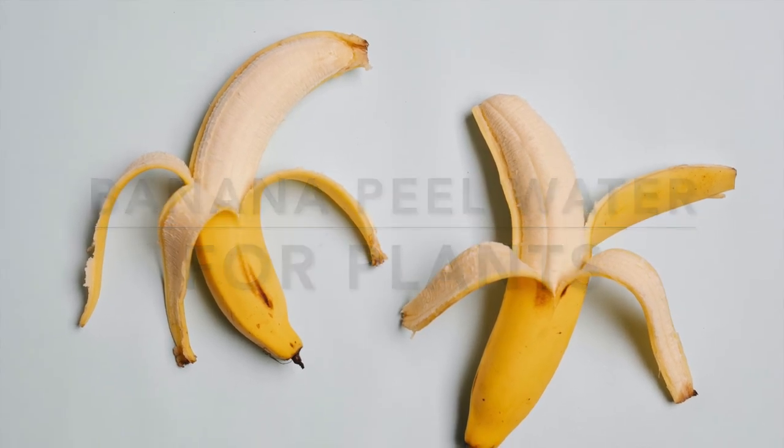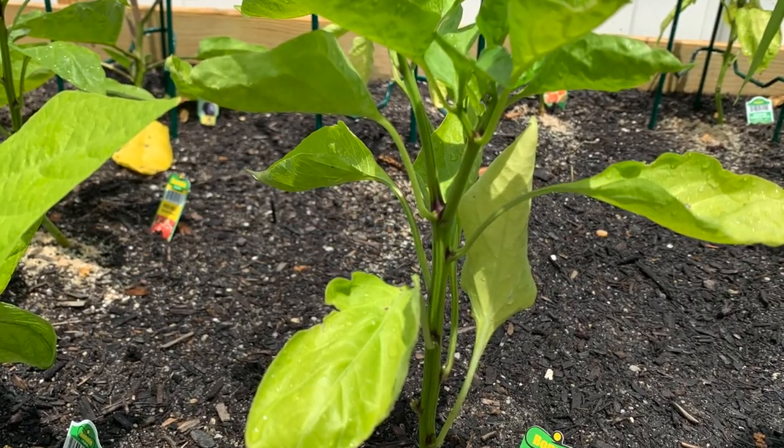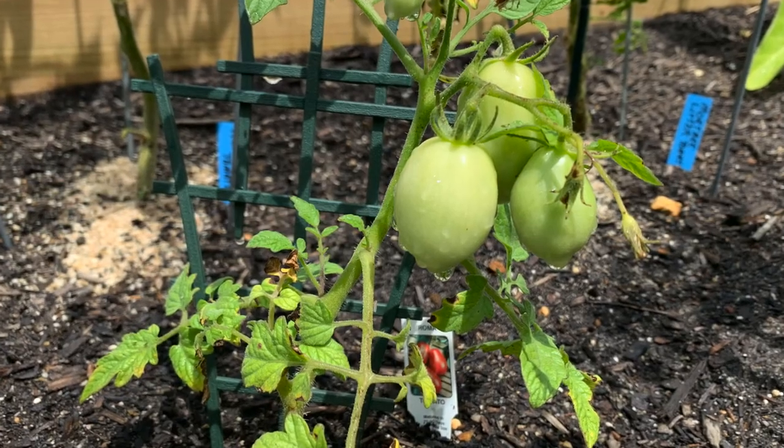Did you know that banana peel water is really good for your pepper plants, tomato plants, and your rose bushes? Well, it is, and it's really easy to make.